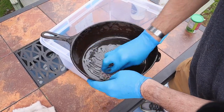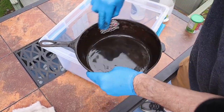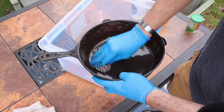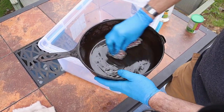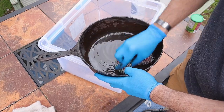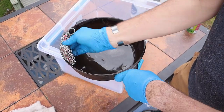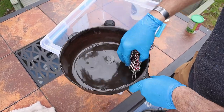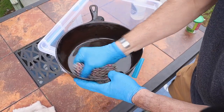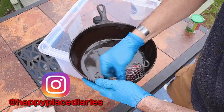Throwing these things away is not an option — these are just the best cookware ever invented. This one had obviously seen better days; it was neglected, which is why I bought it for a dollar. Whoever owned it before didn't know that if you take a half hour of your time you could get this thing looking brand new, get it in the oven, get it seasoned back up again. I'm going to get this thing cleaned up and cook on it tonight just to show you.